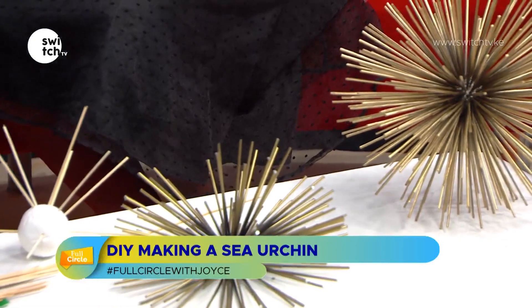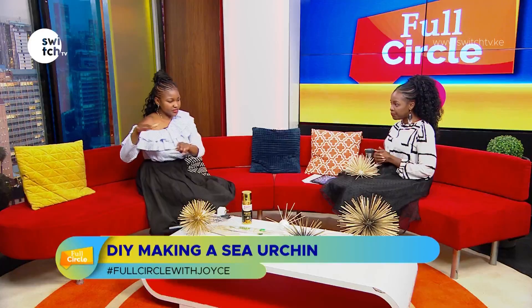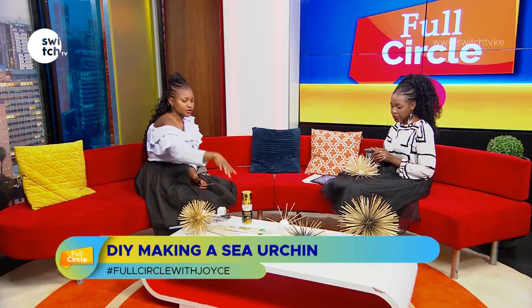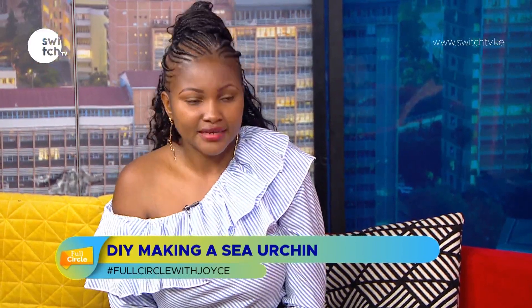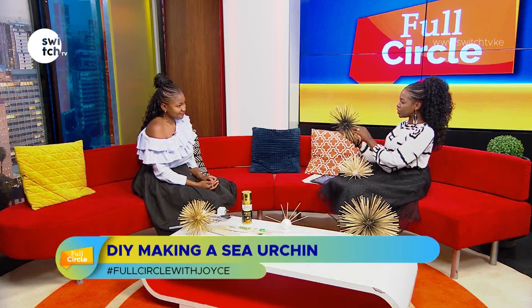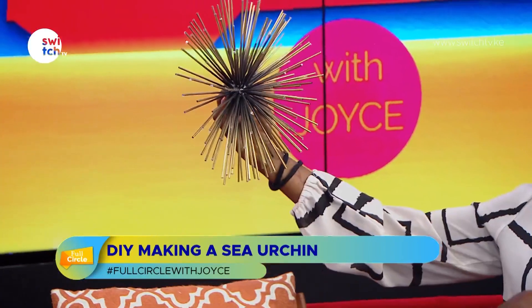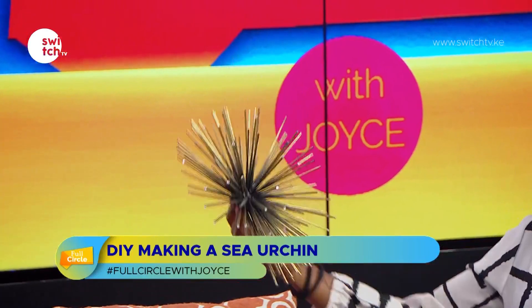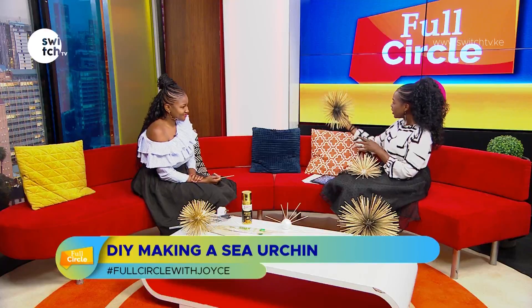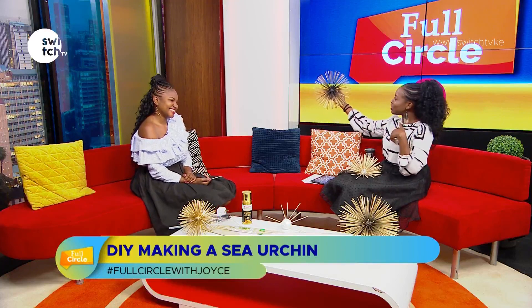Tell me about styling these and where to put them in the house. This one could sit on a coffee table or a console table at your entry. You can also hang the half-ball ones on the wall, or place them on top of coffee table books. I especially love the ombre feel — this could make really cool wall art in different sizes.